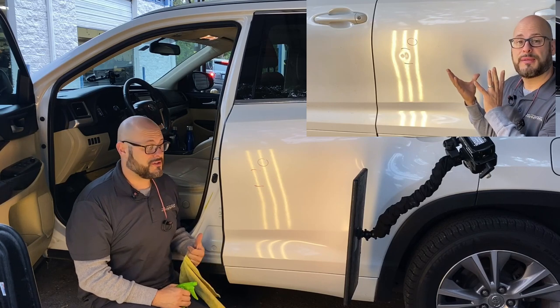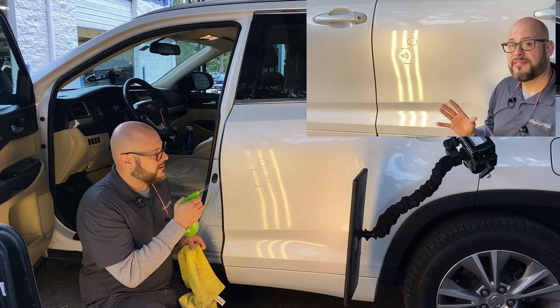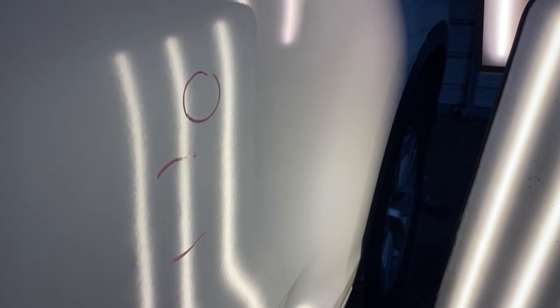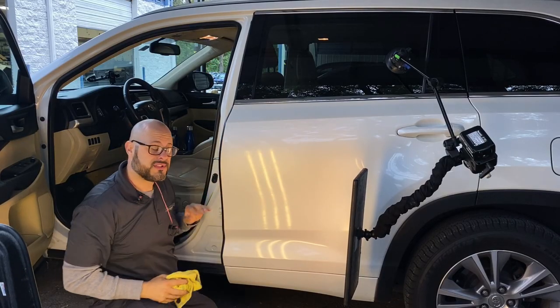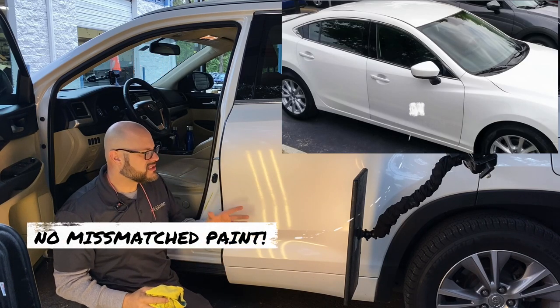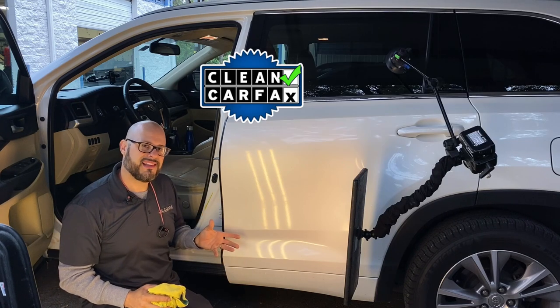Thanks for watching the repair on this 2014 Toyota Highlander. As you can see, the dent came out fantastic using paintless dent repair. With our process, there's no need to repaint the vehicle — we're able to save the original factory paint job, which is the best paint that'll ever be on this vehicle. There's no worries of mismatched paint, and your Carfax stays completely clean.